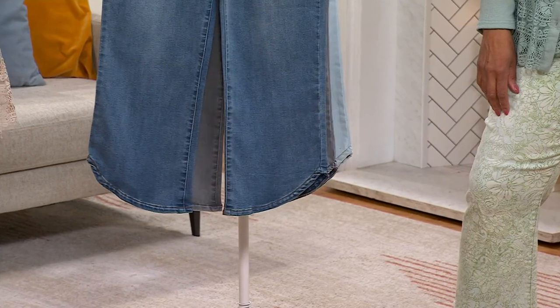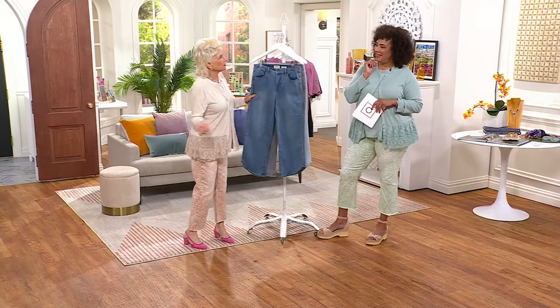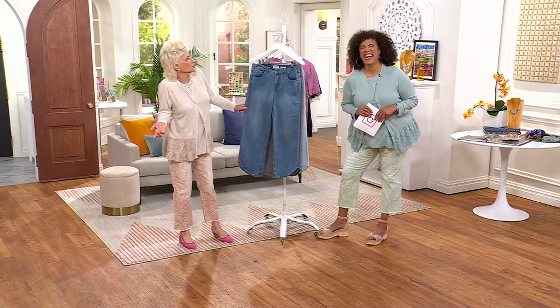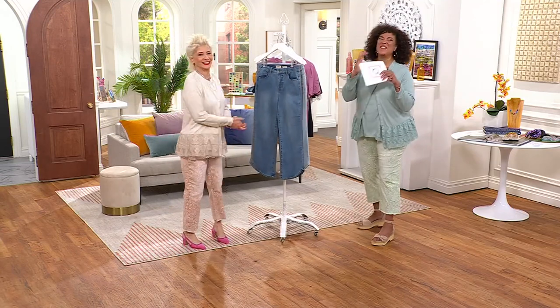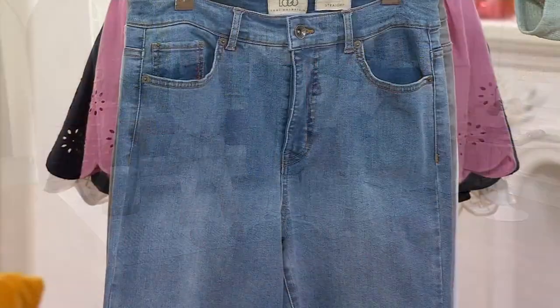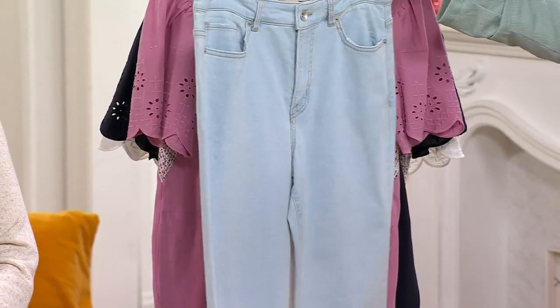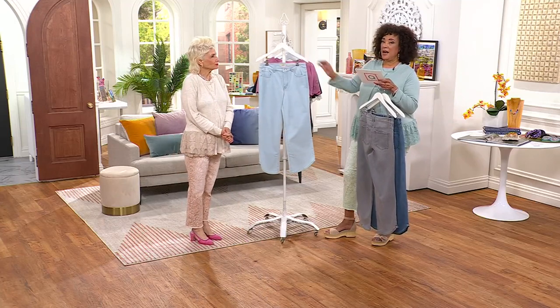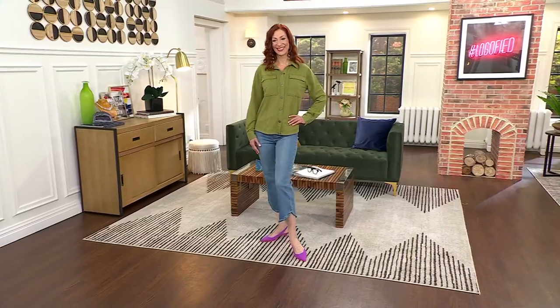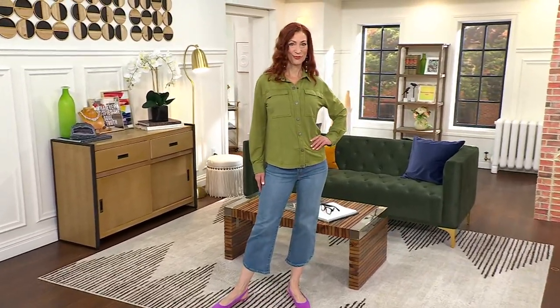When you put them on, you're going to know what we're talking about. There's just something about it from the hip down to that curve — it's so pretty. You might feel an inch or an inch and a half taller. We love that energy! Medium wash, gray wash, or light wash — $49.99, easy pay is $16.66. Both Kate and Morgan are wearing those jeans for you right now.